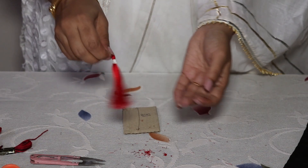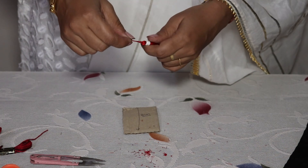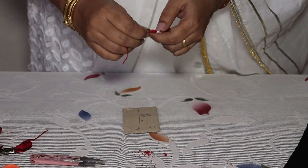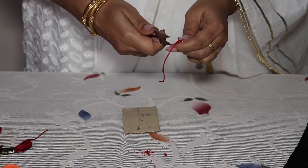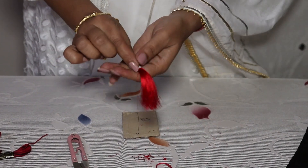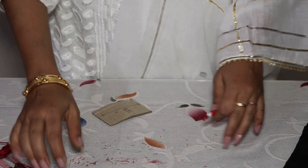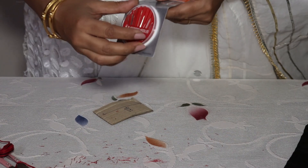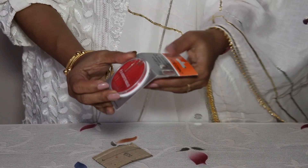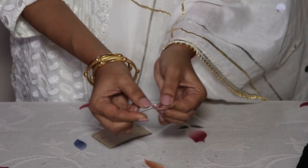My beautiful tassel is ready! Isn't it beautiful? Wow, I like red color. I am cutting this extra thread from here too — simply, that extra bit of thread which was hanging is now gone. My tassel is neat. I'll take one needle from my box — a needle that is pointed at one end and has a big eye.